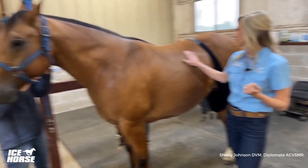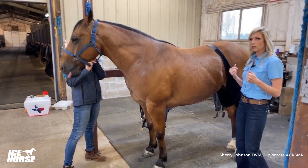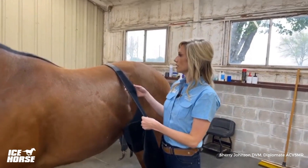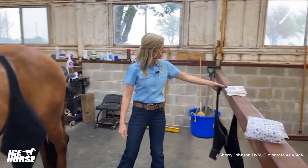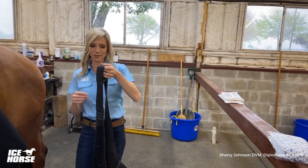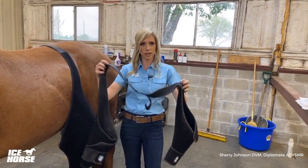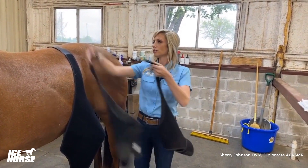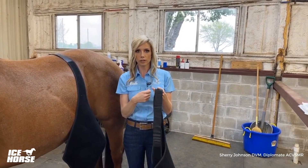We have our horse here, and I actually have the ice wraps already applied, but I'm going to show you how I would normally put these on start to finish. The first thing noteworthy is that I keep the wraps connected between uses — you can see this is our in-the-barn pair, which looks more used than our nice new set. I keep them connected like a set of trousers, and each wrap is labeled left hind or right hind. When you're in the barn for everyday use, you can simply throw them over and get started without unvelcroing and re-velcroing.